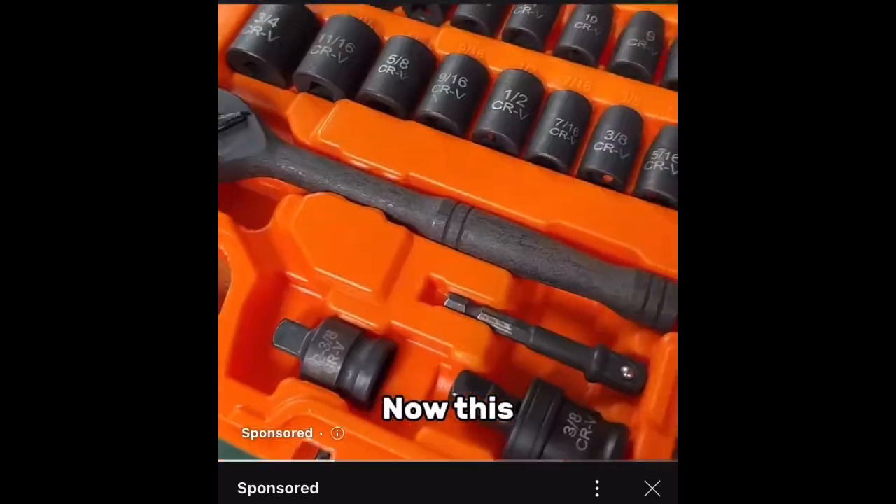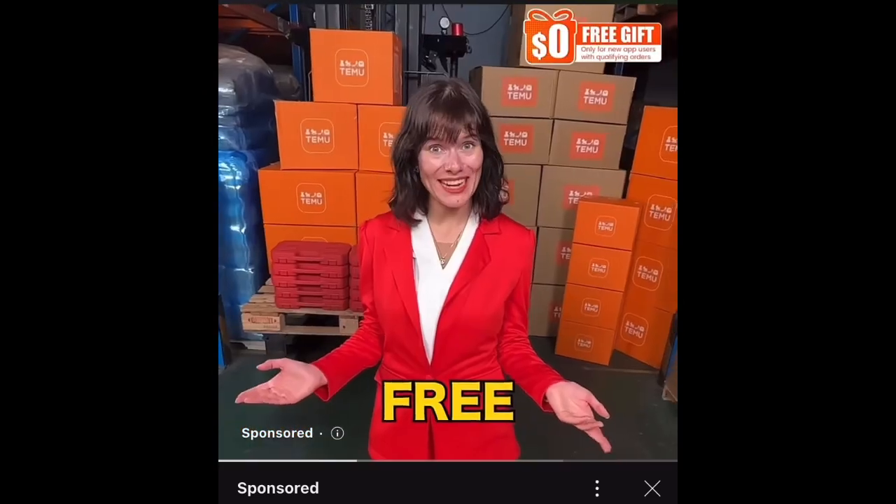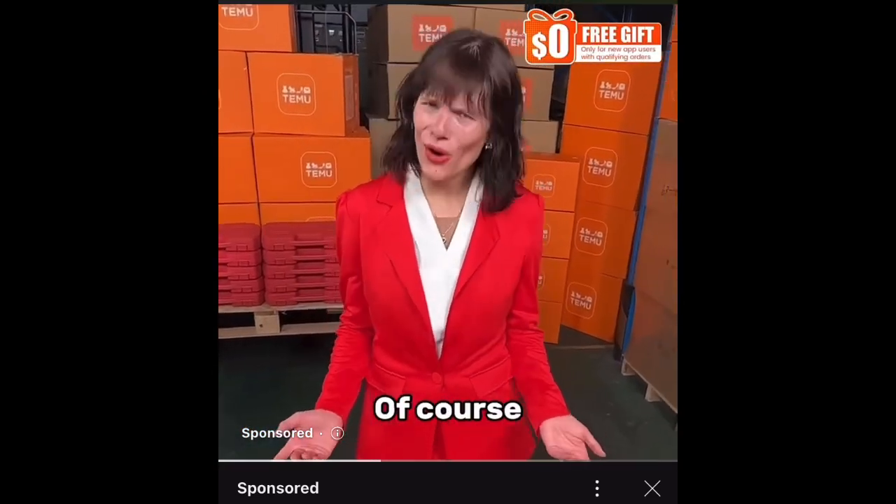Temu is having a limited time event. Now this Ratchet Socket Tool Set is for free. Free? Is that true? Of course.